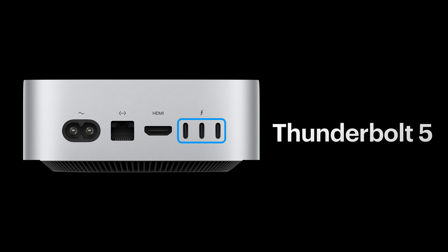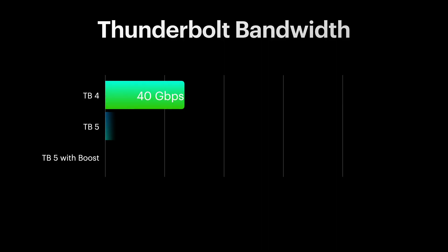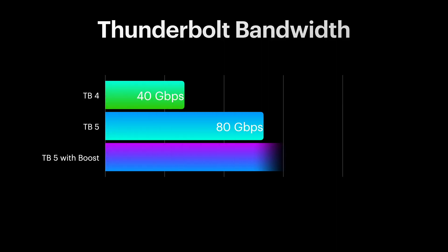Once we have a device by some manufacturer who has a Thunderbolt 5 connector, we can get that video through — more video through to this Mac Mini — and it's really going to challenge something like the Mac Pro, which is still king right now. This will definitely be able to get at least half as much and at a fraction of the cost of the Mac Pro.